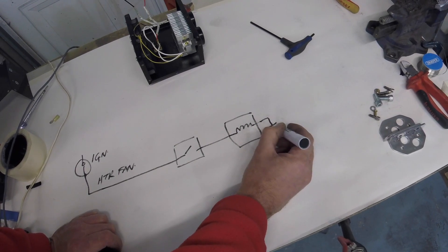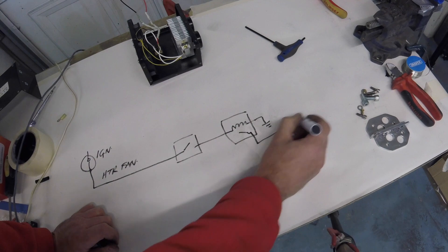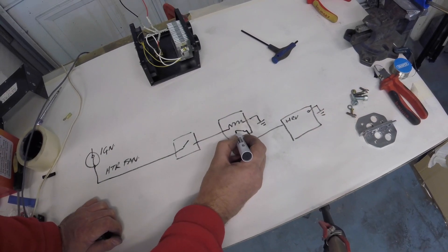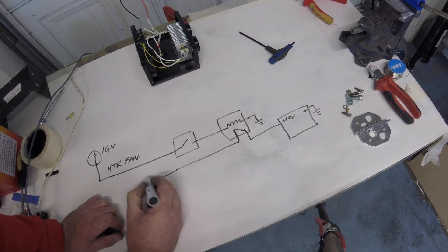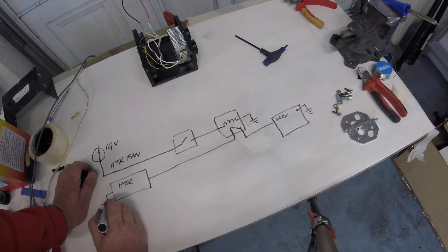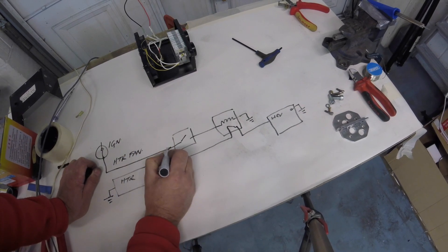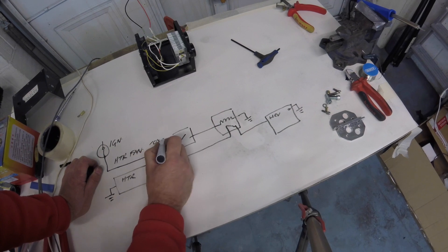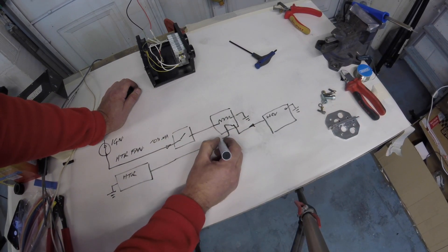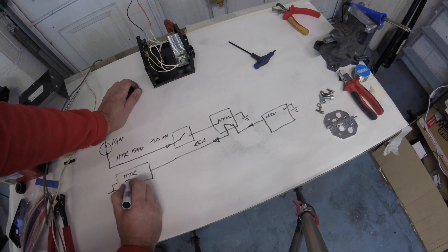That will be run to a local earth, and then the switch contacts in the relay will switch a supply from the battery — 12 volts — and that will feed the heater itself, which will be mounted in the potwell area where the old heater used to be, and grounded by a bolt on the bulkhead. So here we have the switching of a very low current — in the order of tens of milliamps — which will switch the relay. The relay contacts will then switch a much higher current, of the order of 25 amps, which will supply the heater at circa 300 watts.